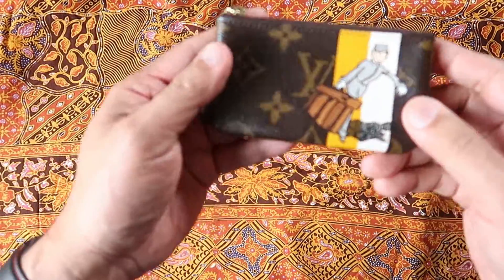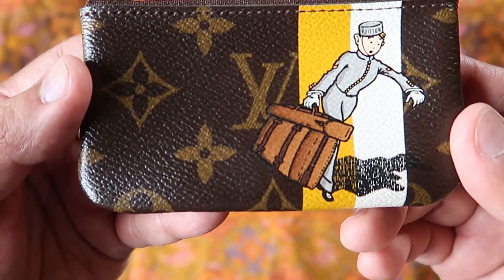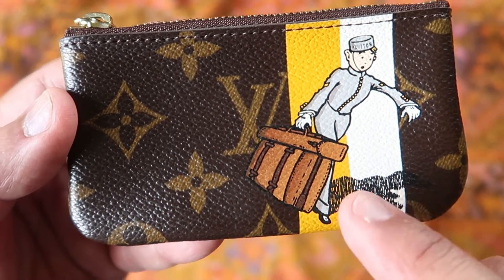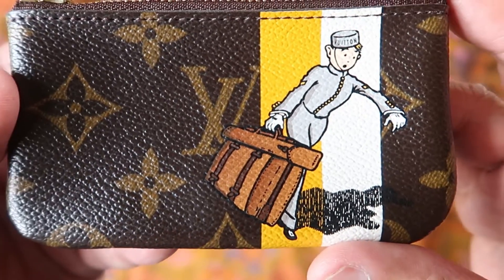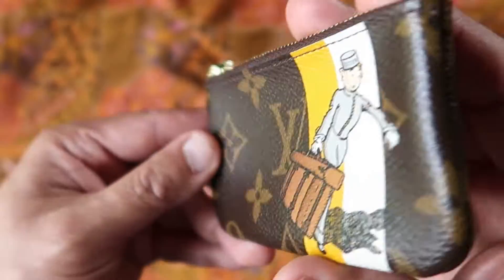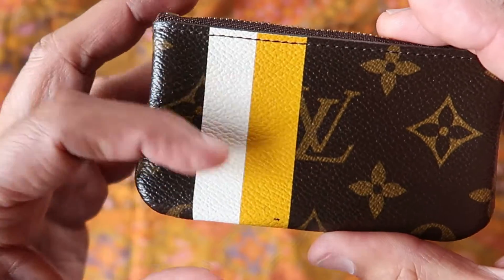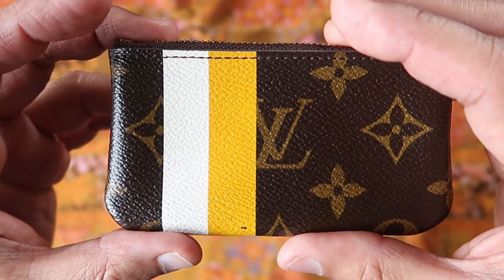And I got the groomsmen clay. And as you can see, a lot of times this is all faded, but this one is actually pretty good here. And it's the monogram canvas. Look at that. Flip it around.